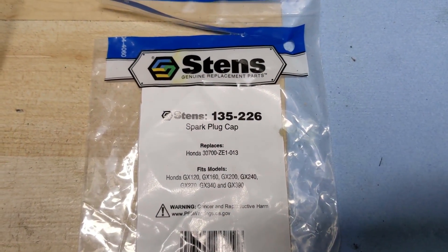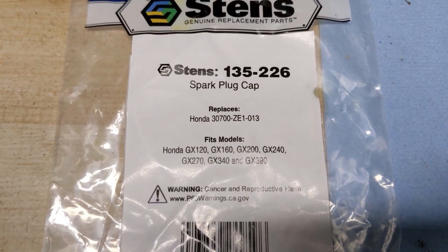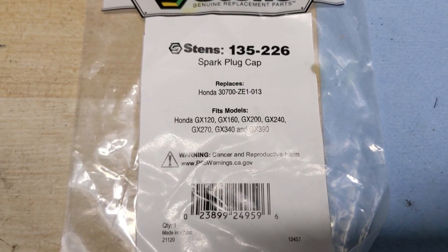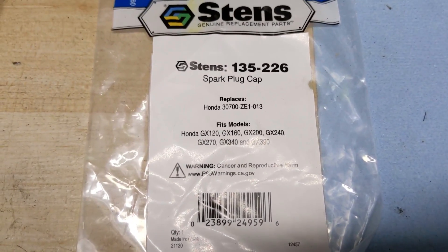The part number for the Stens replacement spark plug cap is 135-226. You can see it replaces the Honda part number and fits a variety of GX series models, anywhere from the GX120 up to the GX390.